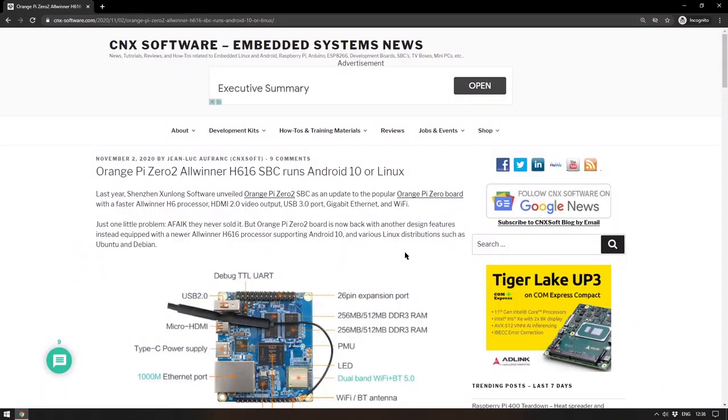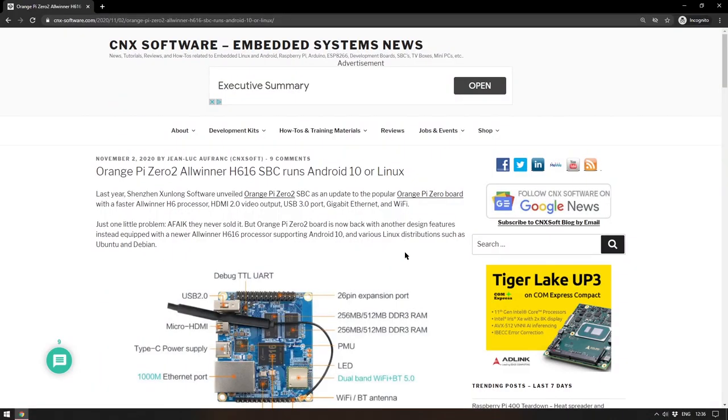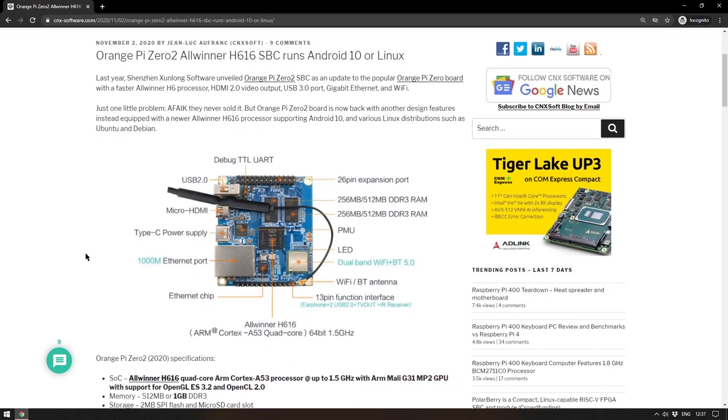Moving on to a new SBC: the Orange Pi Zero 2 with AllWinner H616. This is interesting — the Orange Pi Zero 2 was actually unveiled last year as an update to the Orange Pi Zero and seemed like it would be cool. It had a faster processor and a small form factor, but as far as anyone knows it never actually went on sale. Now it is back with a better processor and it runs Android 10 natively, which is different to the Raspberry Pi Android project we were just discussing.